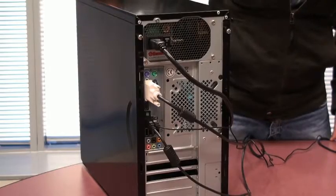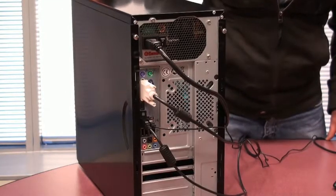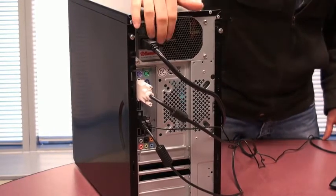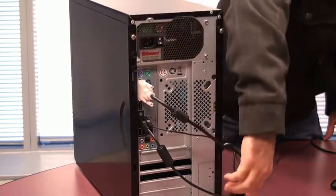So to get started, all we really need is a Phillips screwdriver and your graphics card. Before you get started, make sure that you ground yourself before you open up your PC. You can do this by touching any grounded metal object, such as a water tap. Also make sure that your PC is shut down and that the power switch is turned off at the back of the computer. Unplug all the cables, especially the power cord.